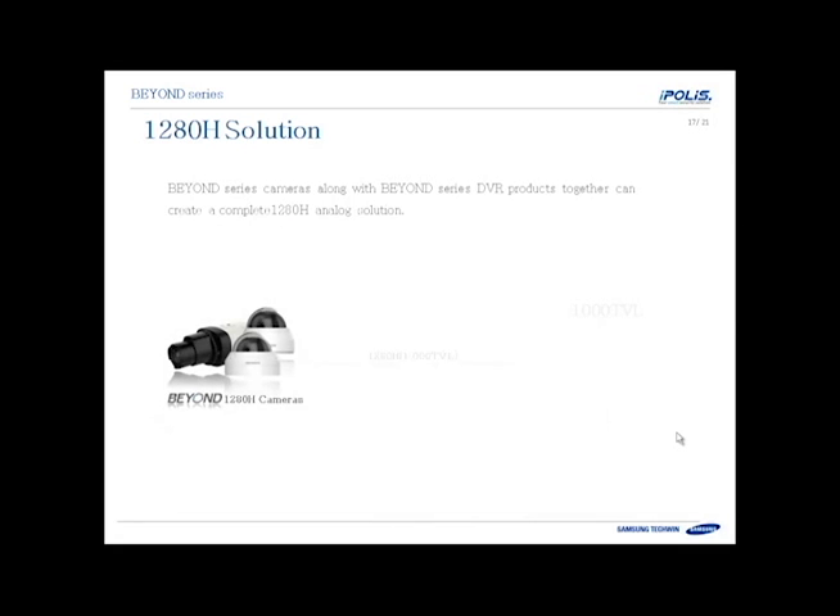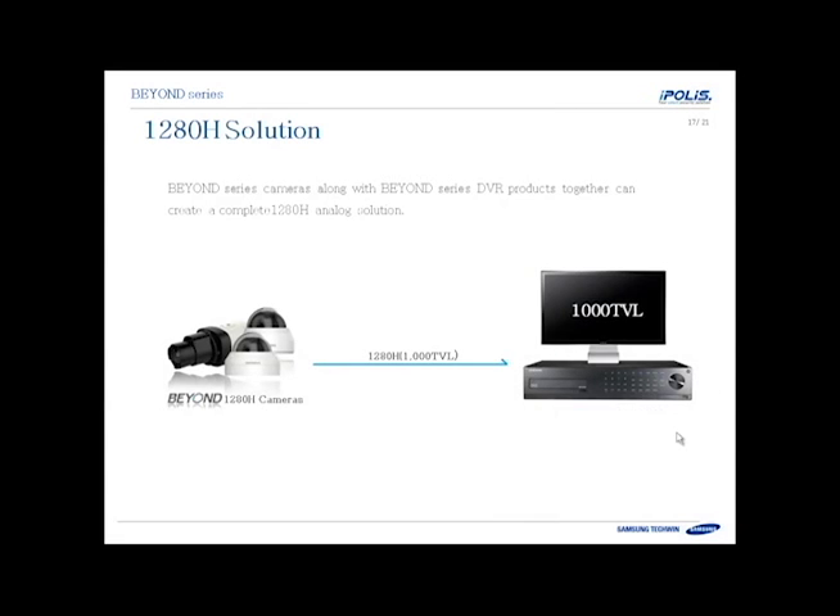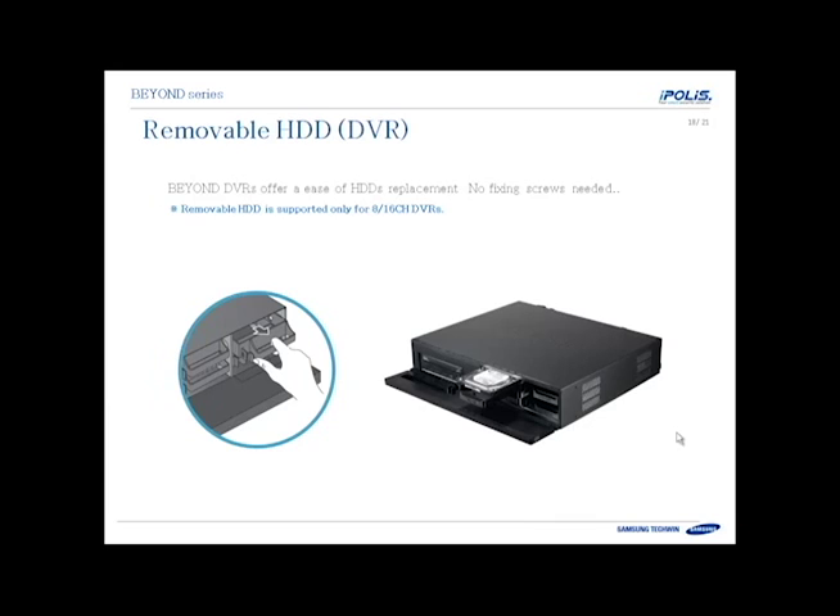The DVR is part of the solution for the 1280H cameras. The eight channel and 16 channel DVR has a front panel that slides down and allows you to replace hard drives without opening up the case. The drives sit in a tray that slides out — there's a tab you push and the drive slides out. You don't need any screws to remove or install hard drives, making maintenance very easy.